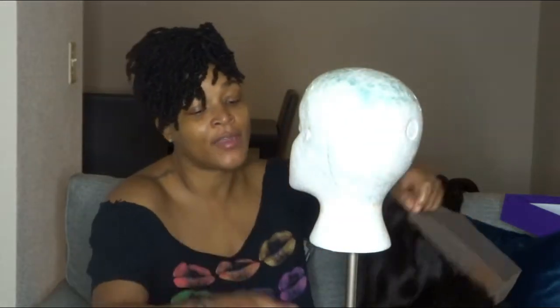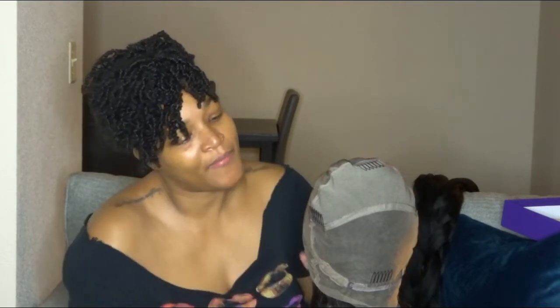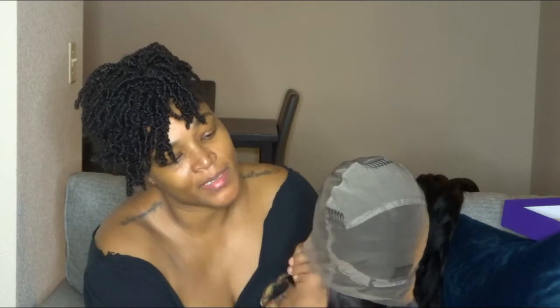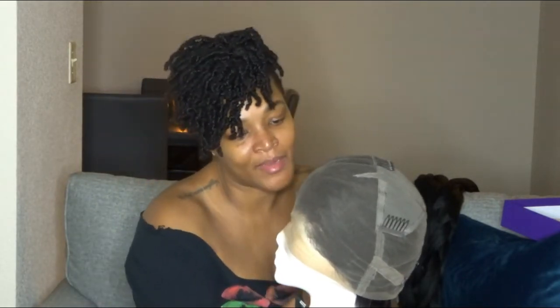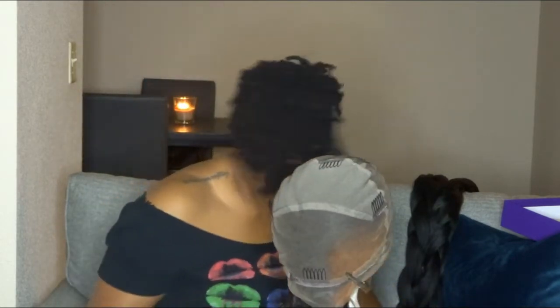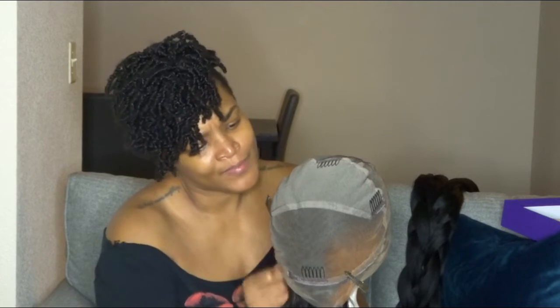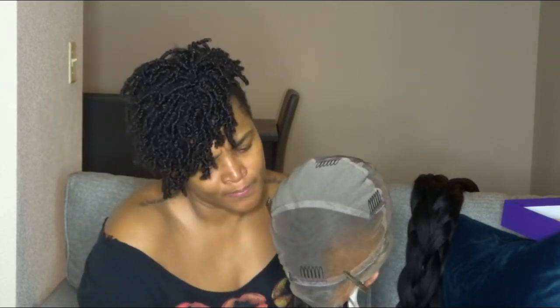I'm going to focus on the front of the head because that's mainly what will make a difference — I want that part to look as natural as possible. I'm not a professional at all, so this is going to be a trial and error on camera. I'm not ashamed to show it because it's going to get done eventually. I also don't have any tee pins — I went to Sally Beauty yesterday and they didn't have them, so I'll probably just use my straight stick pins when I really get into working on this wig.